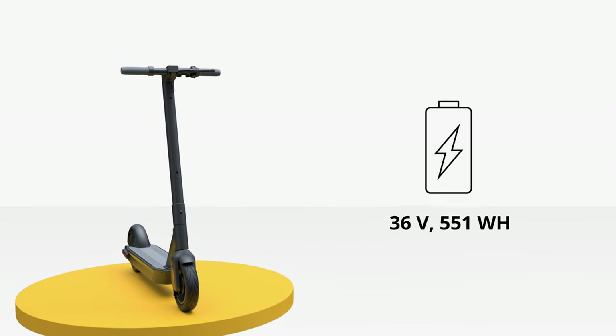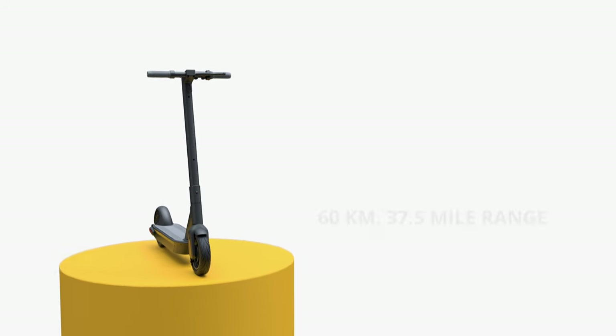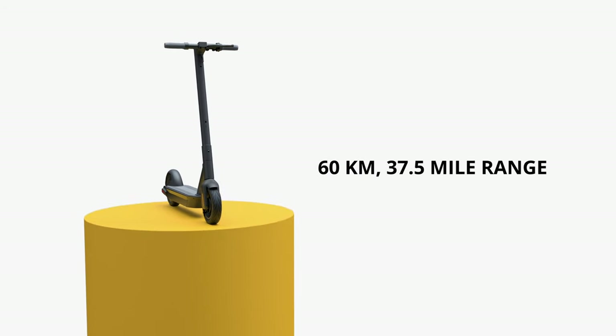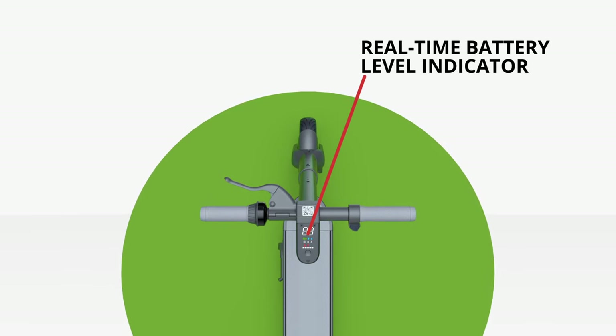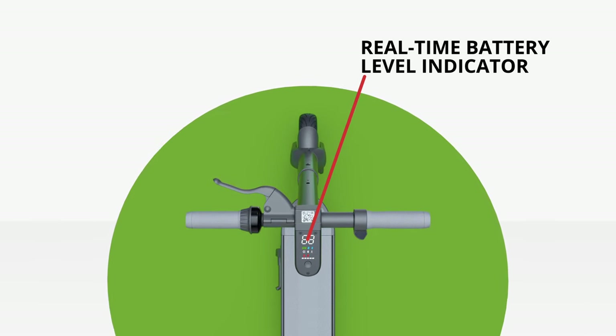A 36-volt, 551-watt-hour lithium battery can provide a maximum 60-kilometer or 37.5-mile single range. The real-time battery indicator provides peace of mind and increased visibility, helping you know exactly how long the Max Pro can go.